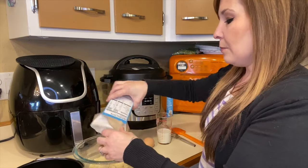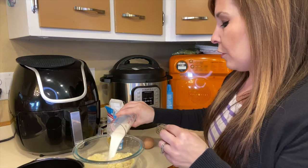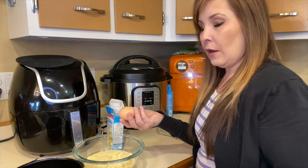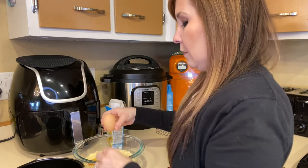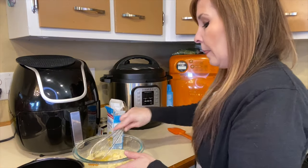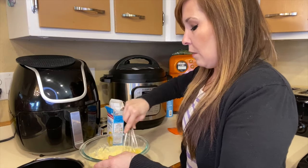So you're just going to empty the mix in there. It asks for one-third cup milk, so I'm going to add that, and then one egg. Make sure you mix that really well.